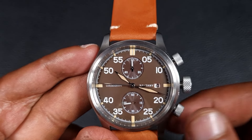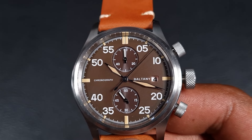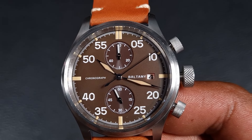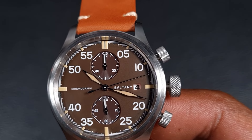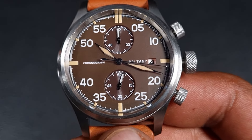On the reset you get that sweep from the solar movement. As you can see with the two sub-dials at 12 and 6, this is where your solar panels are. In terms of complications, you've got a 60-minute timer at the 12 and a 60-second sub-dial at the 6.